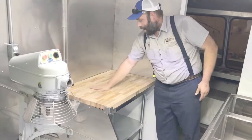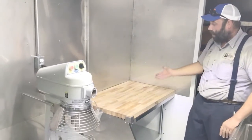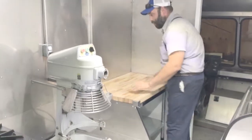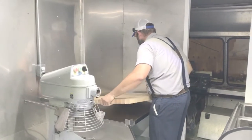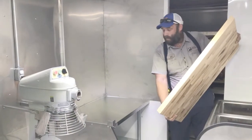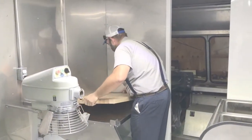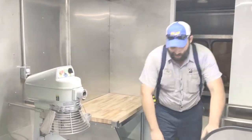Right here we have a butcher block top — you have the pastries, rolling dough, and all the other stuff that you'll do in a pastry truck. That's a John Boos top that's also removable, which makes it nice for cleaning. You can just take this block away and you have a stainless steel worktop right underneath it. A lot of bakers like to have the wood when they're doing their doughs and the like.